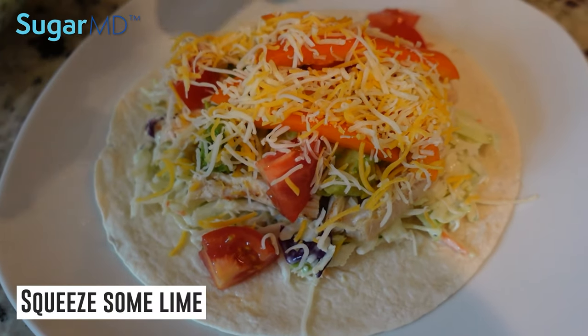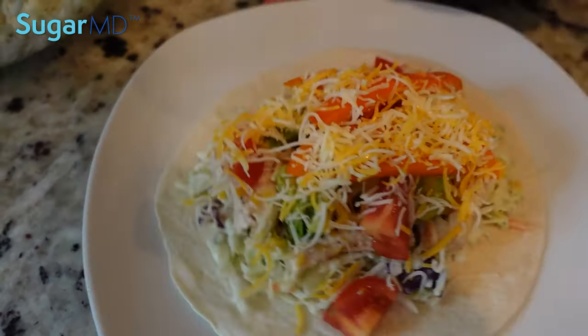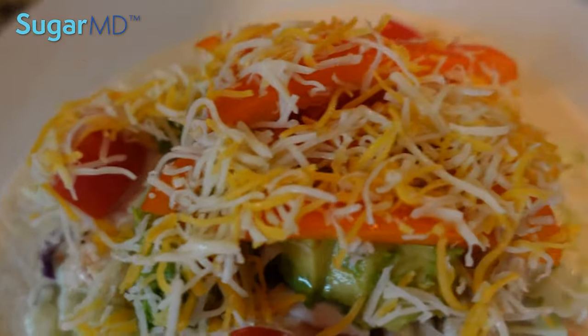Squeeze some lime, and there it is. Oh wow, that looks really good and delicious. Look at these colors!